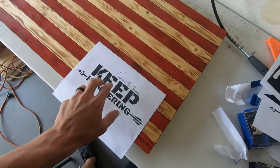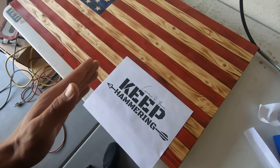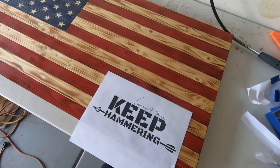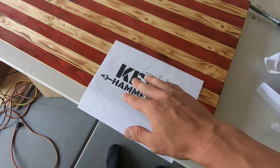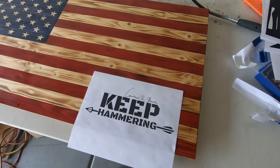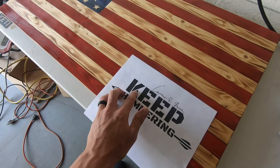This will be easier if you print something out that's smaller and if you don't plan on filling it in, because the tool that I use would just be really time consuming to fill in a big object. You could still do it, but it would just take more time. So for this one, I'm just going to do the outline of this Keep Hammering.